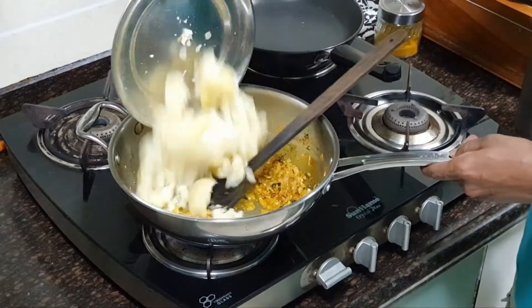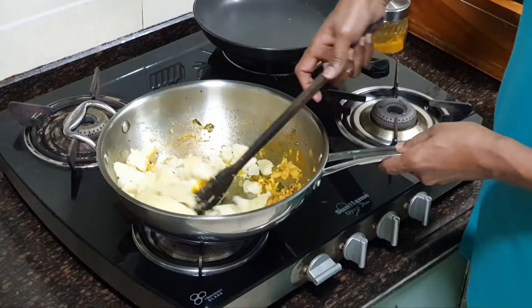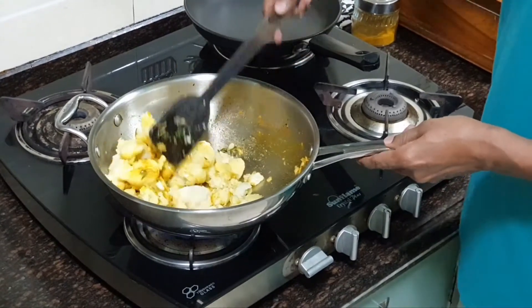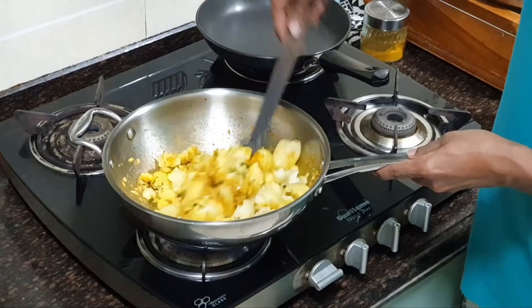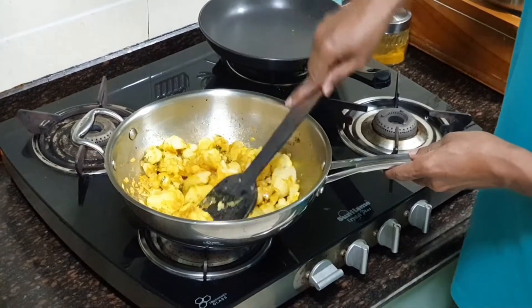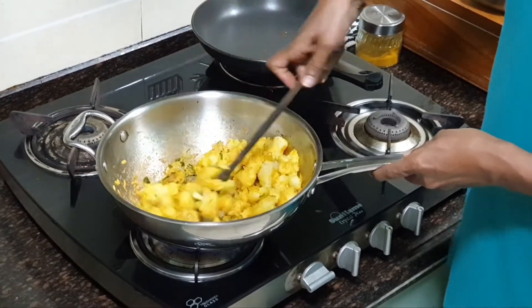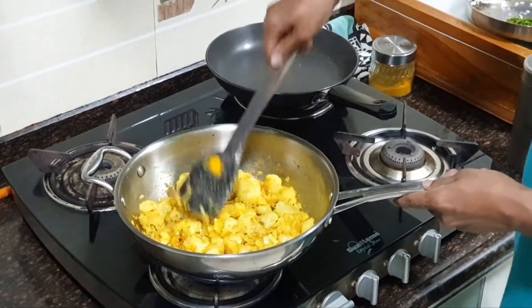Adding the mashed potato. After you add the mashed potato, stir it for a few minutes and then turn off the gas. Turn off the heat and allow it to cool down. After it is cooled down, use your palm or fingers to mash it properly and mix in all the other spices.